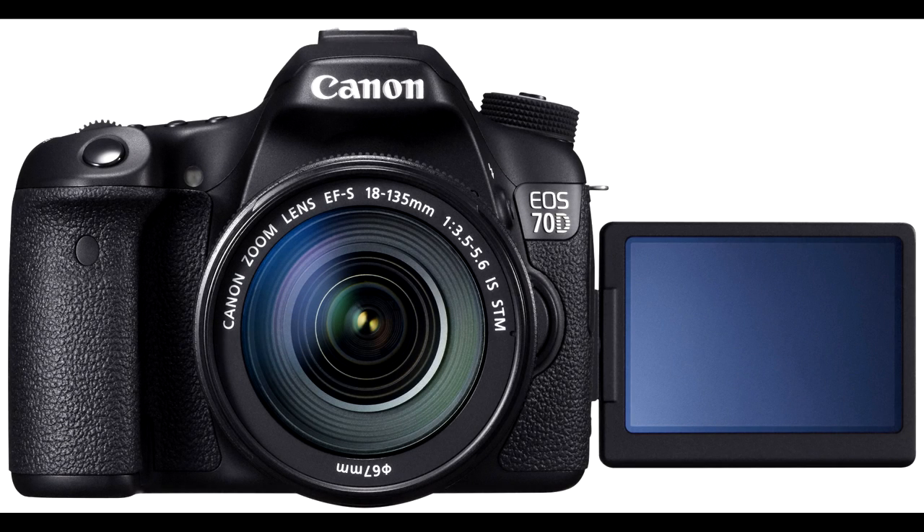This video is brought to you by the Canon EOS 70D. No DSLR captures video like the EOS 70D.